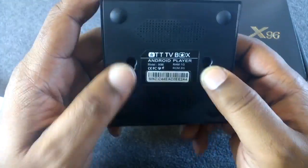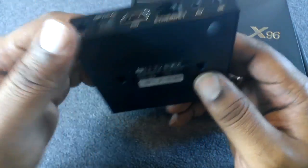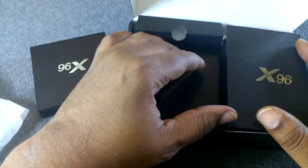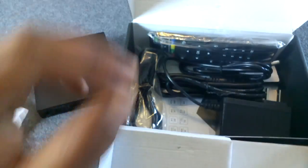Nothing on the side. Back to the front — the bottom just has some information about the device and also has little hangers if you want to mount it on the wall. We'll set that to the side and see what else is in the box.